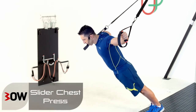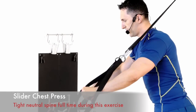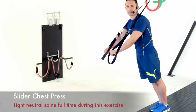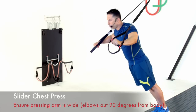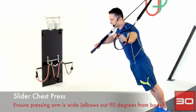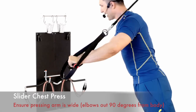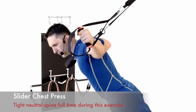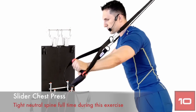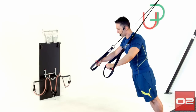Let's get into those slider presses. The pressing side does the press; the fly side is just helping with balance — essentially pressing one side at a time. Make sure you get right out into a tee before sending it back. Step forward if too hard, step back if too easy. A few more reps — and have a rest.